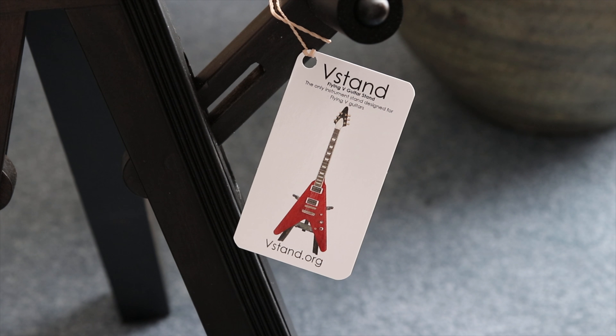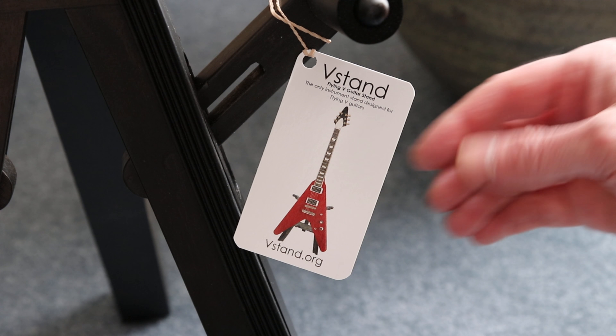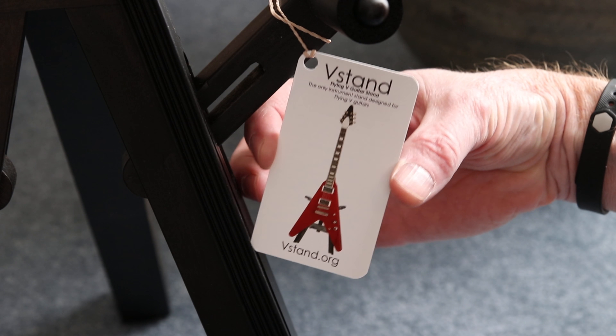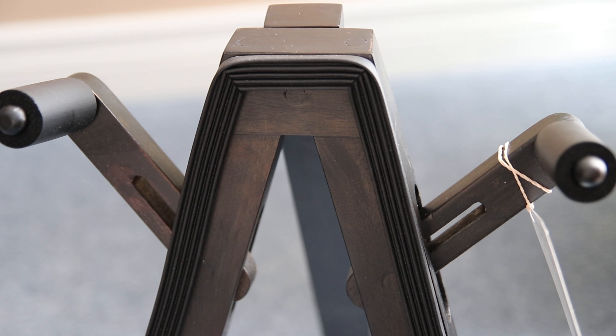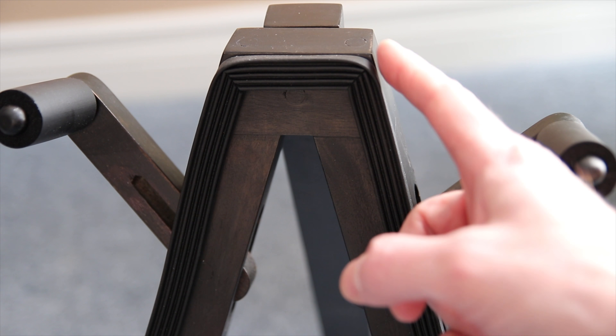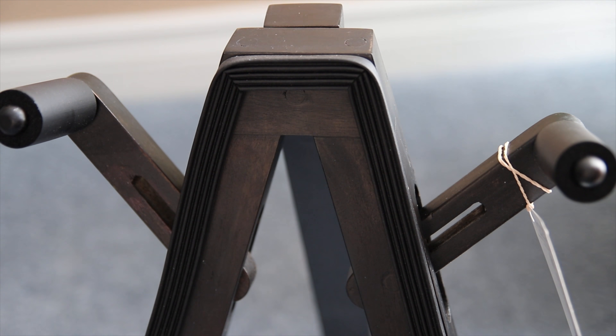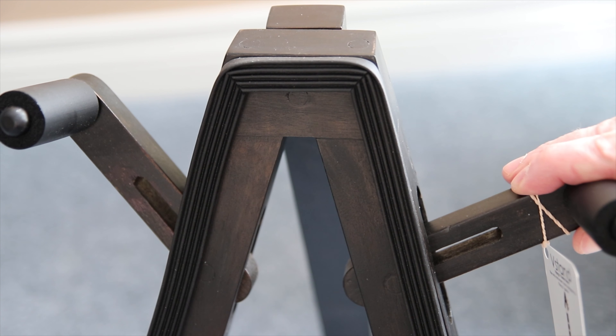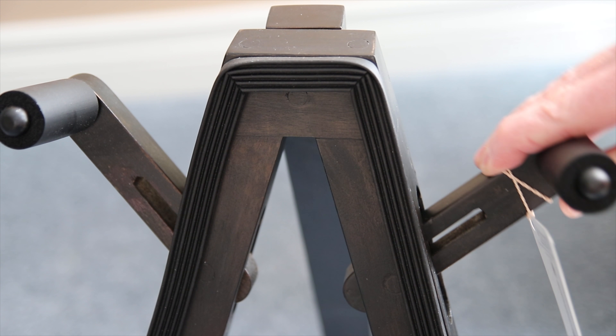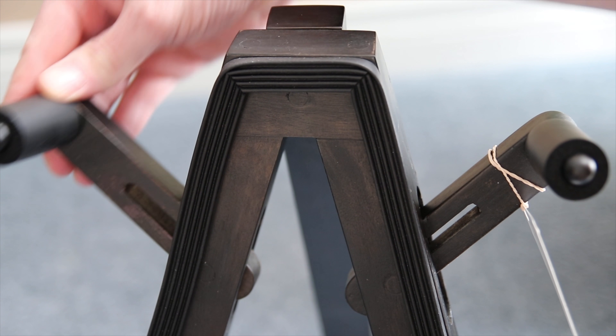The V-Stand is the Flying V guitar stand. Now you can fit other types of guitars on here as well. Here's the little card that comes with the stand, and on the back there's a nice little explanation. The wood is all mahogany and it's all handcrafted — it's really well made. And I love these little adjusters. However you want to sit your Flying V or maybe even another type of guitar, you can adjust it to fit anything you wish.